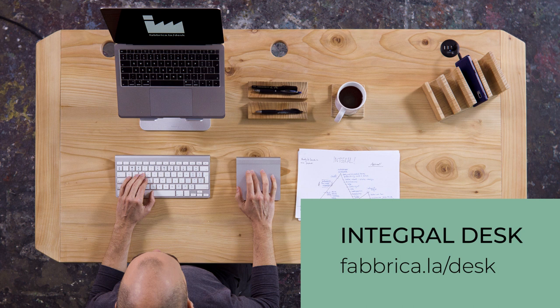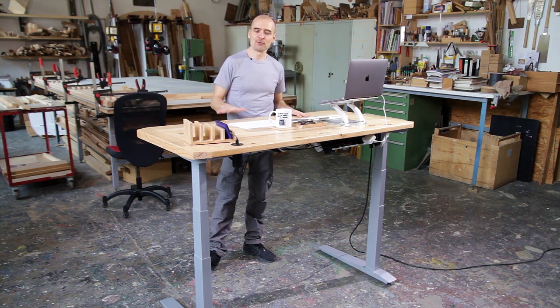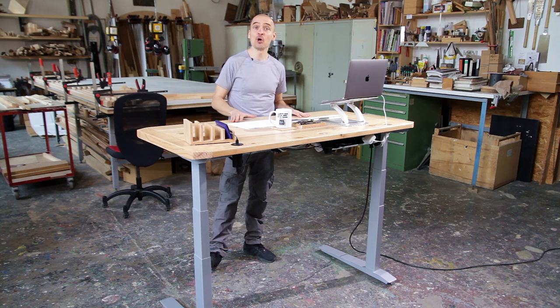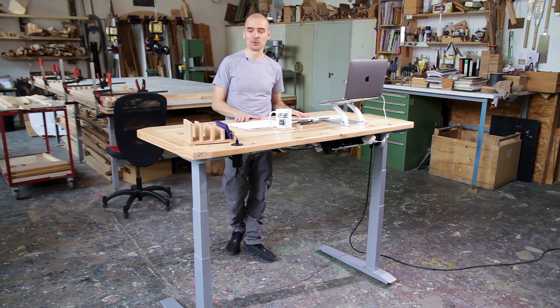Integral is a sit-stand desk made of solid wood, and this is why we're also in a wood workshop. Wood has been instrumental in the process of creation and design of this desk. I've not been alone in this journey — I've worked with my friend Adrian, who is a brilliant artist and at the same time a very skilled woodworker.